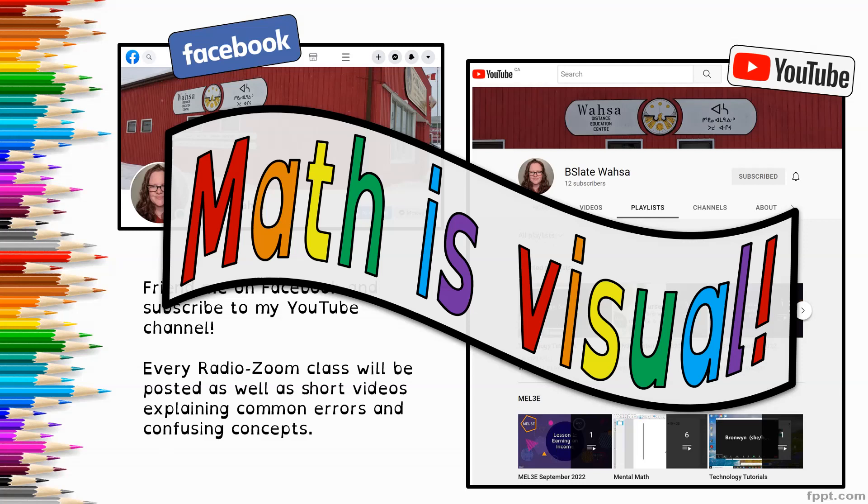There are also short videos explaining common errors and confusing concepts in case you need support. Math is a really visual subject, so I strongly encourage you to access the videos — join me live and just watch, or access the replays on YouTube. If you're unable to do either because you don't have reliable internet, let me know and I'm happy to send you a copy of the recordings so you can still have the full experience.